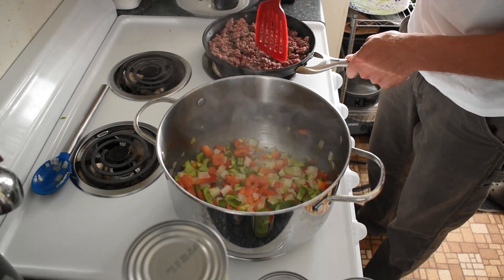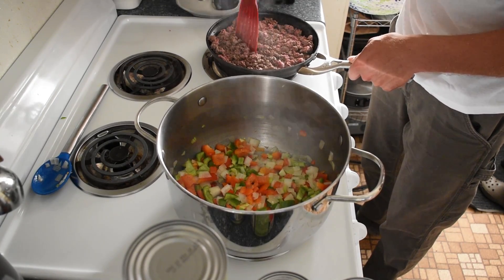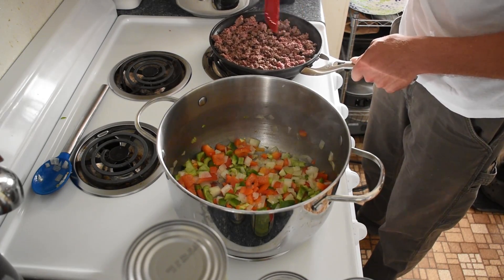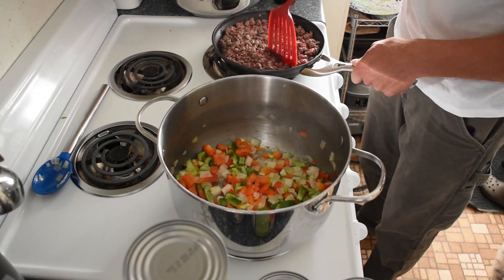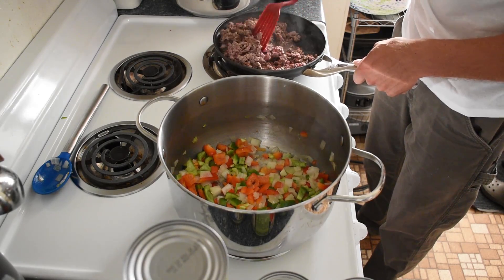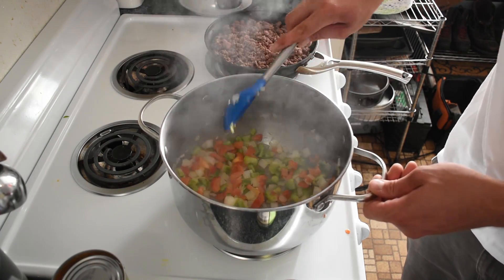Make sure to keep chopping our beef up nice and fine as it browns, because if you get any big chunks of meat it just might not dehydrate as well as if it's all tiny little bits. If you want to help it so that it doesn't spoil, you've got to be safe — especially if you're going to rely on this food and you're going on an extended trip. Our green peppers, onions, and red peppers have heated up just a little bit, so now we're going to start making our sauce.